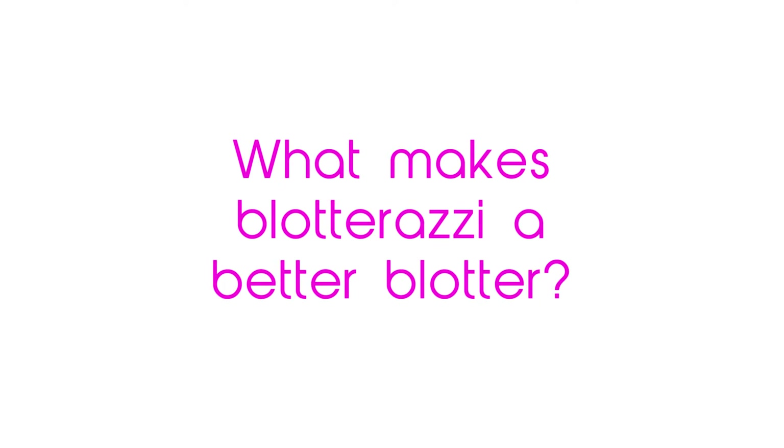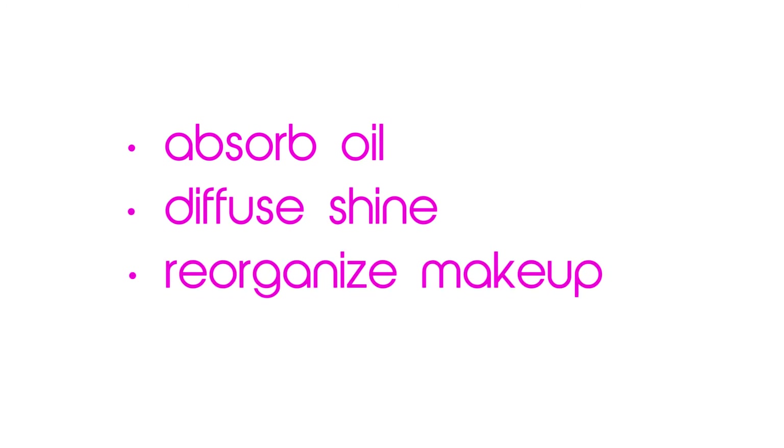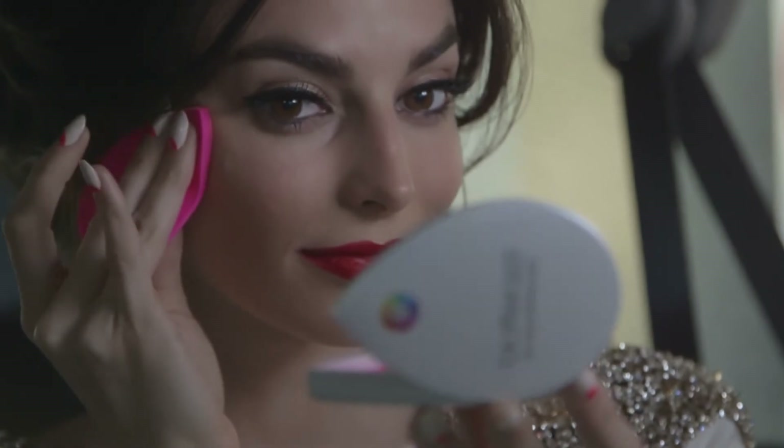What makes Blotterazzi a better blotter is that it is a super plush slice of our famous Beauty Blender material. It's designed to absorb oil, diffuse shine, and reorganize your makeup. You actually recreate a perfect makeup finish with Blotterazzi.